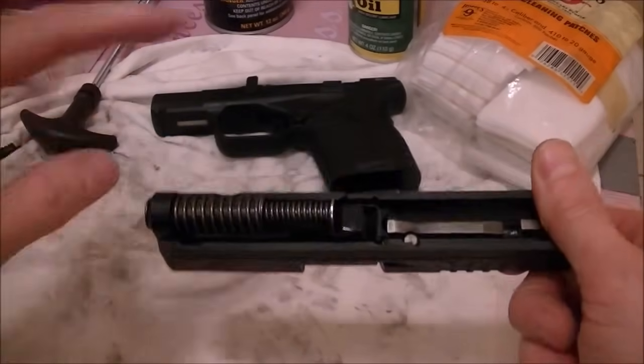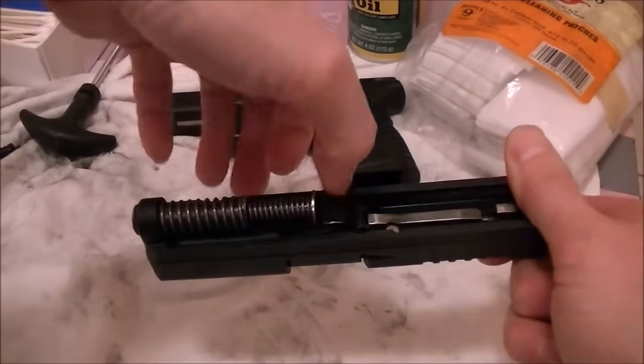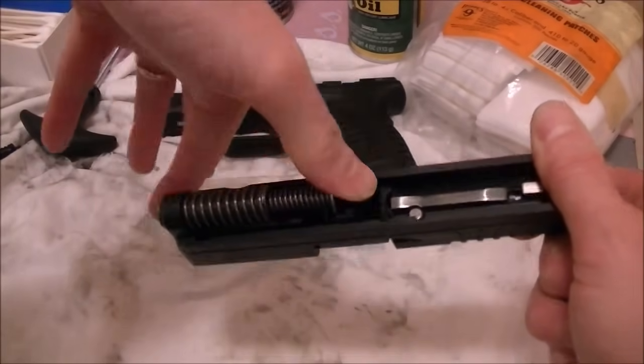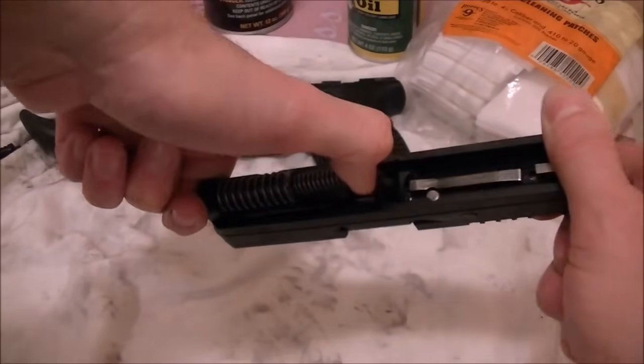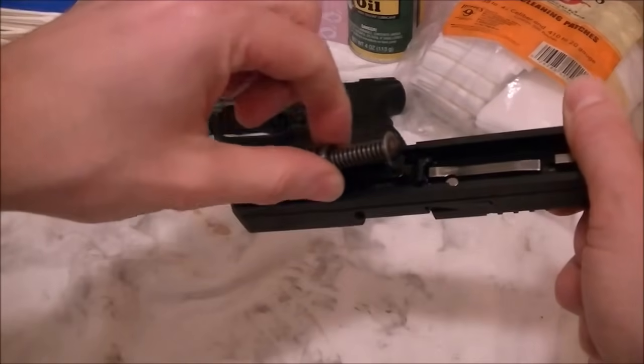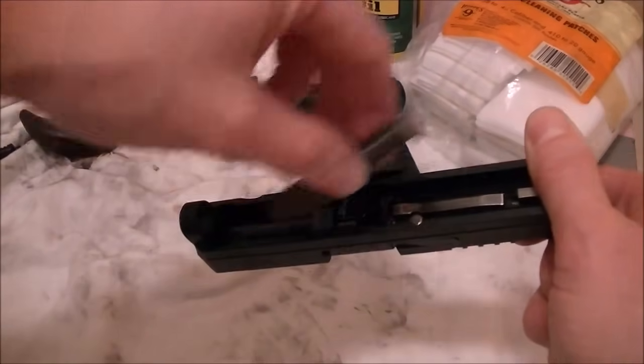Now we want to take the barrel out. To take the barrel out, you first take this spring out. The way you do that is put your thumb here and push it in this way to give some leverage — push in and compress it a little bit and it will pop up.